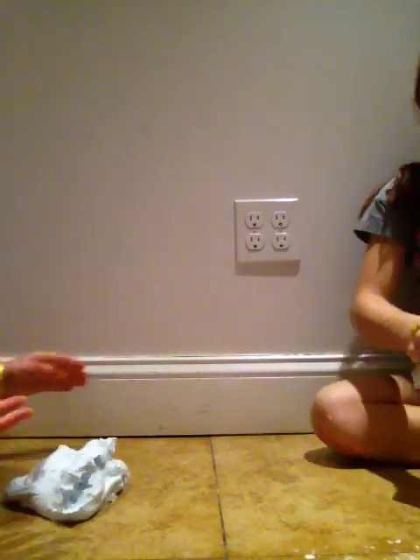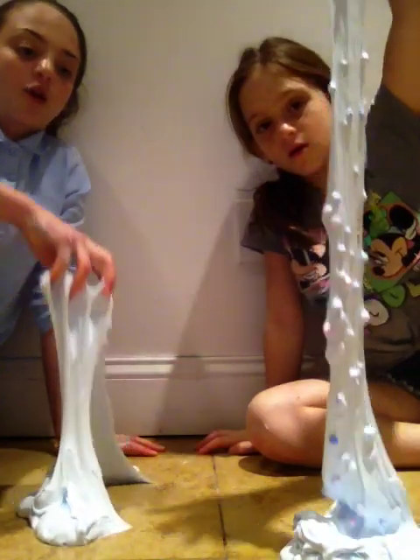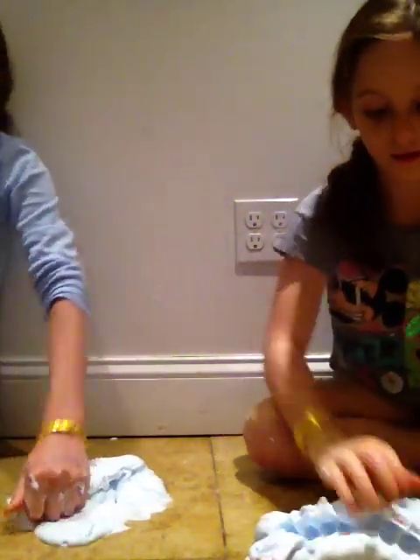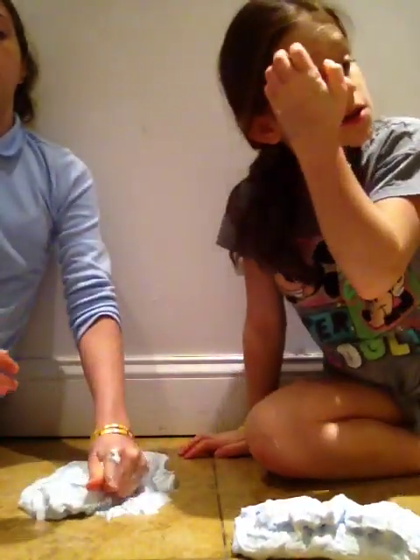Okay so guys, that's all we have for the video. Hers is going to be blue raspberry scented and mine is also scented, so mine is called Blue Res and hers is called Cotton Candy Swirl. Vote who won in the comments — say Cotton Candy Swirl or Blue Res. I hope you guys enjoyed this video; if you did please give a thumbs up. Until next time, bye bye!